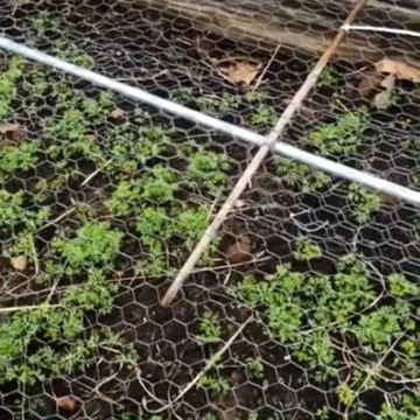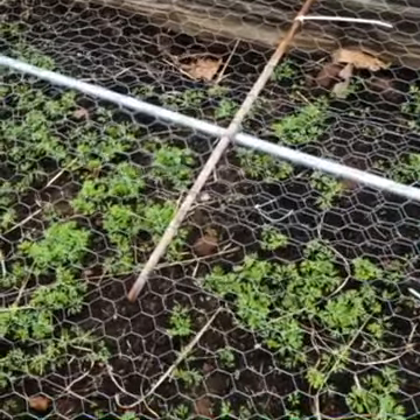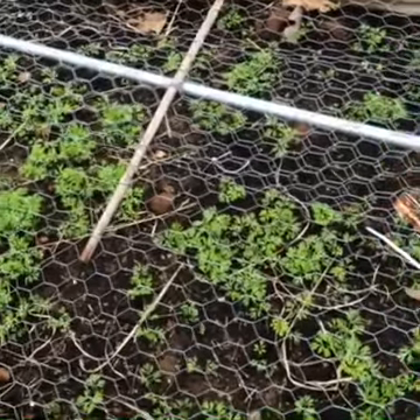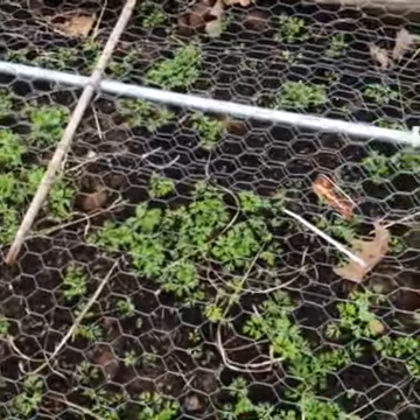Here's what some of the direct-seed plants look like after they've been growing for a little while. This is carrots — they took a little bit longer to germinate outside than some of the other things, but they're growing now.